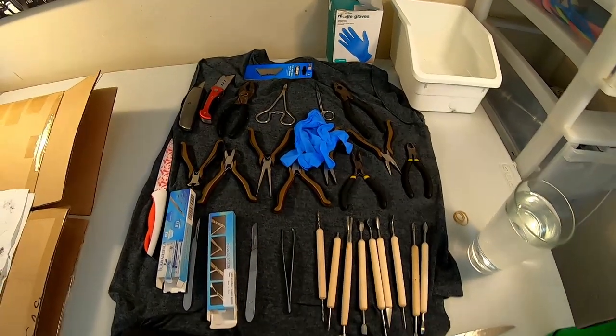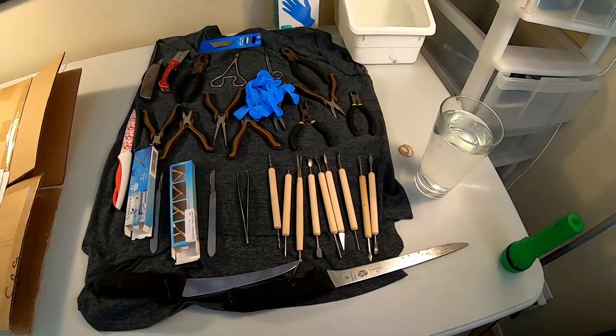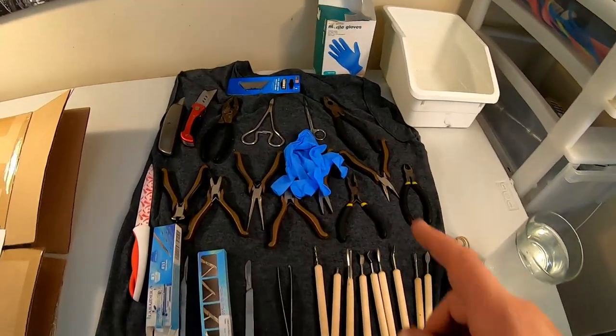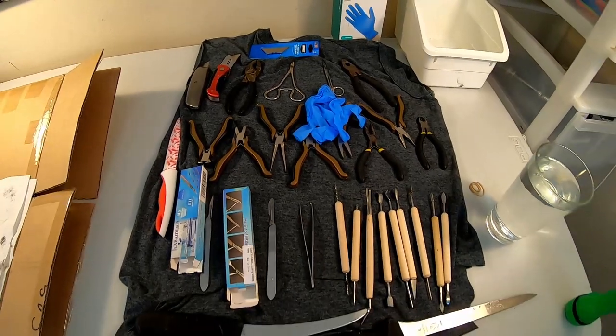These are all the tools that Chris is going to be using today. He's got his really sharp knives — you want to make sure everything you use is extremely sharp. He's got a little pottery tool kit that works great for taking flesh off of shark jaws, and then he's got a bunch of little razor blades and gadgets to pull off all the meat.